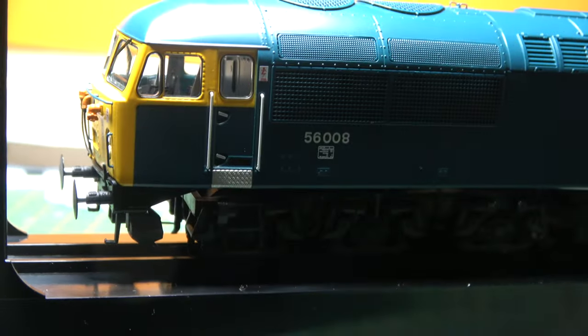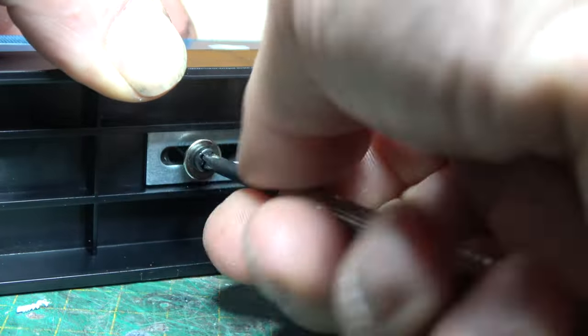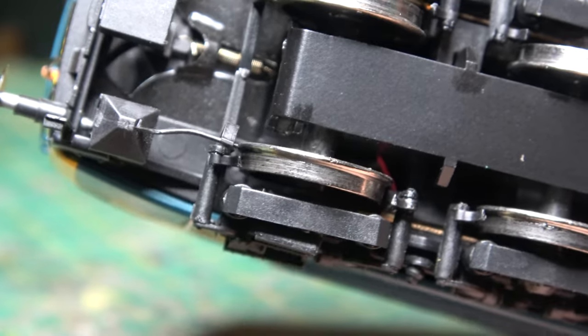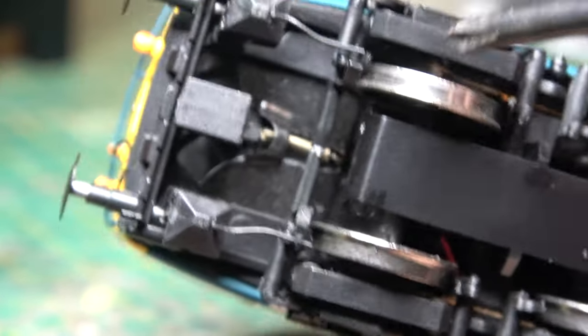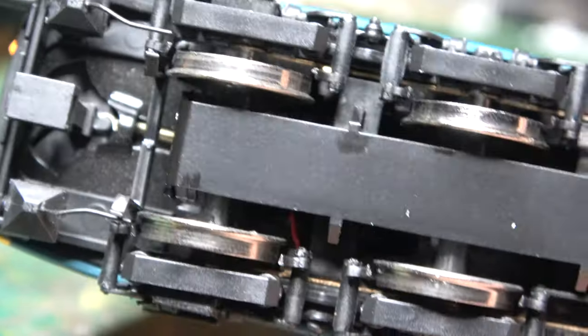The loco is held in place on the plastic surround by two screws, easily removed. A look underneath reveals that the only thing I can criticize this model on is the body-mounted coupling. Everything else is spot on.